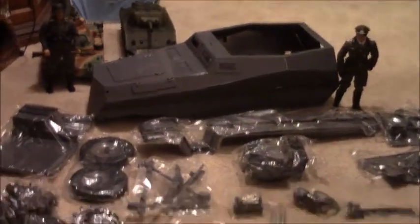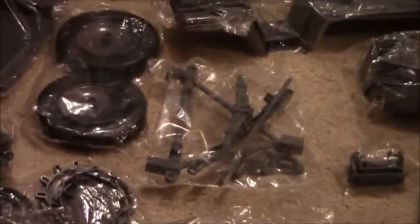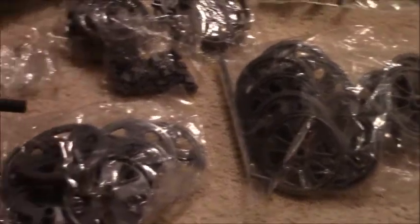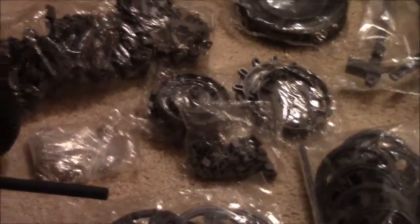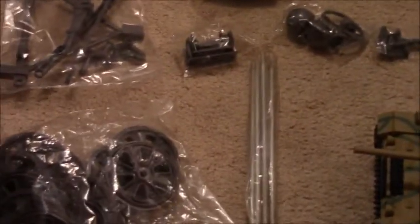This is going to be the project — the Sd.Kfz. 250 half-track — and it's going to be something else. Here's the front suspension, road wheels, more road wheels, sprockets, fenders, the long pieces, axles. It even comes with pioneer tools.